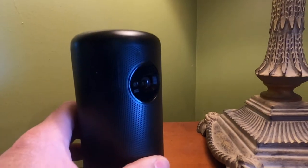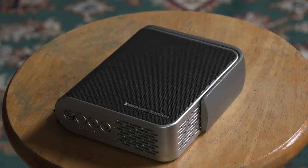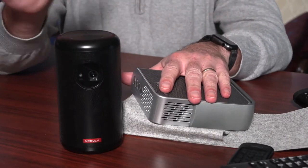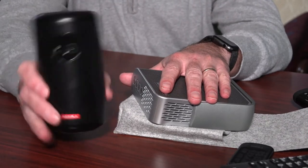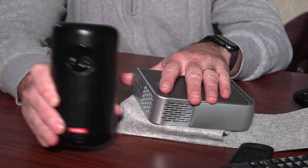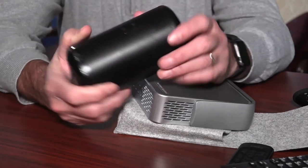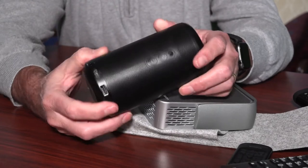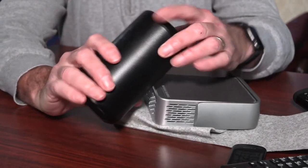Both of these are solidly built. They have a little bit of heft to them, about a pound and a half. The battery in each one is going to last about two to two and a half hours. We have been able to watch a two-and-a-half-hour movie using the Nebula, but once we were watching and the battery died. Of course, you can plug this into a cord — throw an extension cord into the backyard — and plug this up to AC power.